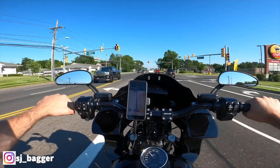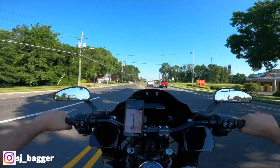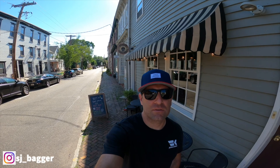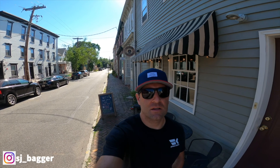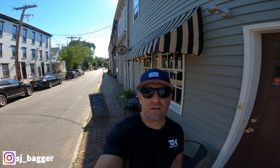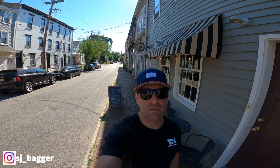Alright, I'm gonna get to this bikes and breakfast event, grab some breakfast, show you guys the bikes. Hey guys, I'm here at Evermore Coffee Roasters in Burlington, New Jersey. They're just starting a bikes and breakfast event every fourth Sunday of the month — it's going to be called Carbs and Coffee. Definitely go check them out, I'll leave their link in the description.